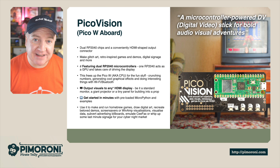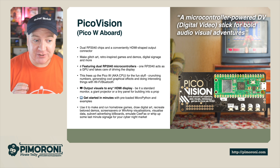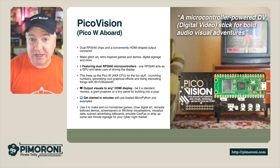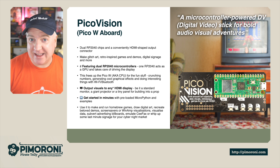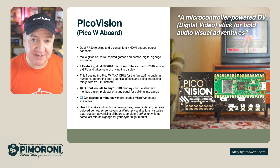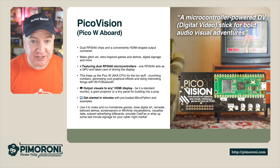You can make glitch art, retro-inspired games, demos, digital signage, and so much more. It features dual RP2040 controllers: one acts as the main CPU and the other as a GPU — a graphics processing unit for taking care of the display. This frees up the PicoW, the main CPU, for all the fun stuff: crunching numbers, generating cool graphic effects, and doing really interesting stuff with the Wi-Fi and Bluetooth.